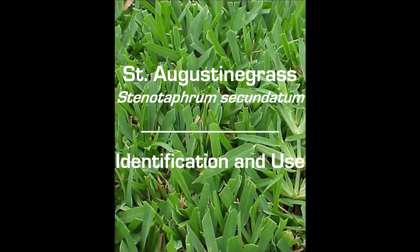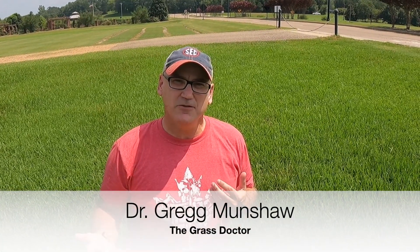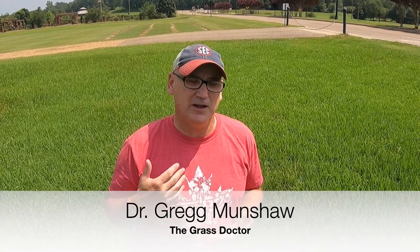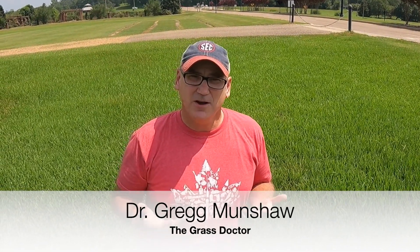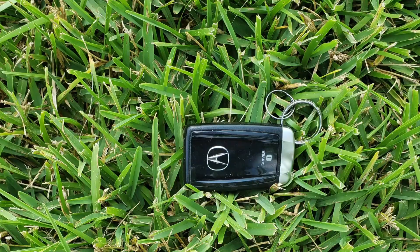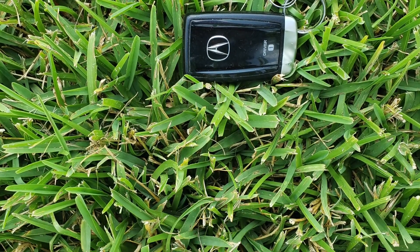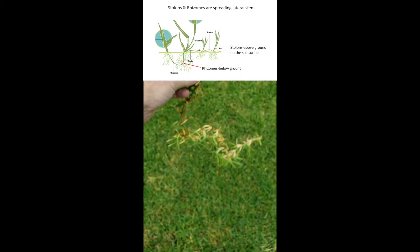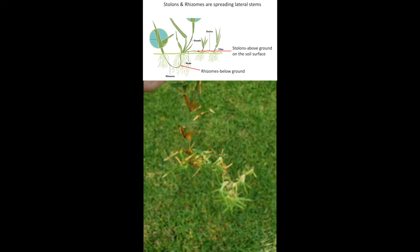Today I'm in the southern United States looking at St. Augustine grass. When I moved to the south about 16 or 17 years ago I'd never seen a St. Augustine grass lawn before. When I first saw it I thought it was the ugliest grass I'd ever seen because it's such a wide leaf blade, but as you get used to them it really grows on you. It's a really dense, pretty lawn. The stolon I'm holding here is about three feet long, and you can see why it forms such a dense lawn.